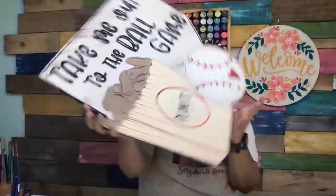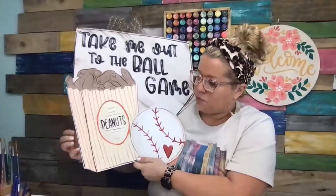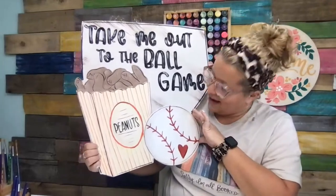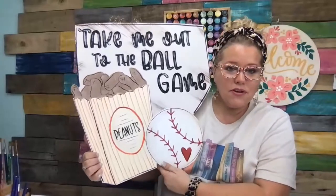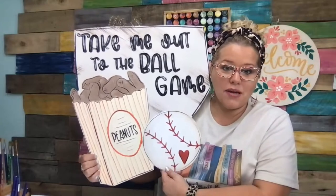I'm turning this off and holding it up so you can see. Here's the lettering up close, and the peanuts up close. Do y'all remember at the point where some of you guys were probably silently gasping at my imperfect lines on the peanut box? Now that we're completely done, I kind of forgot about them. You've got to trust the process, keep moving on, and finish it — because once you get all those finishing details on there, the lines on the peanut box are in the background and you're not even paying attention to them anymore.